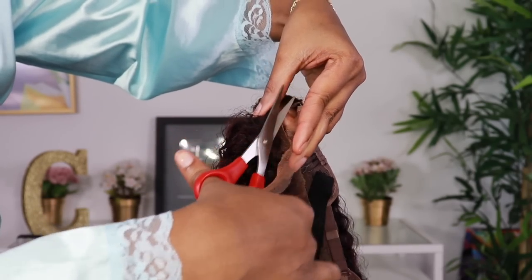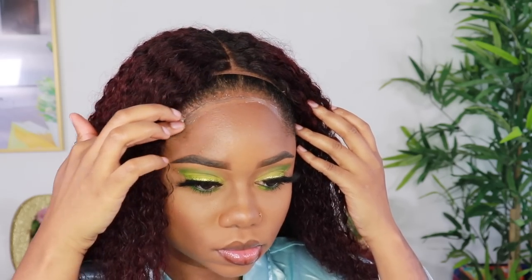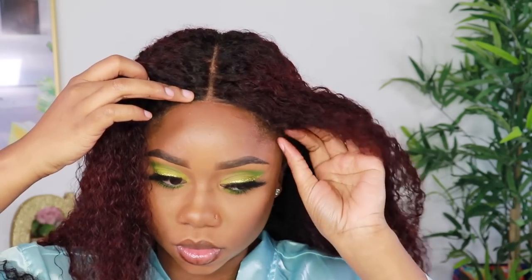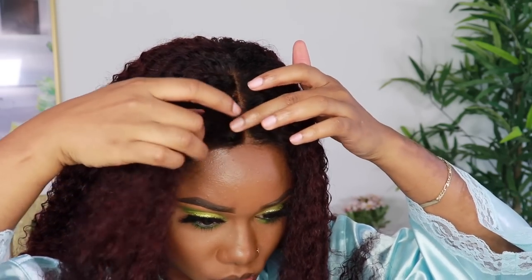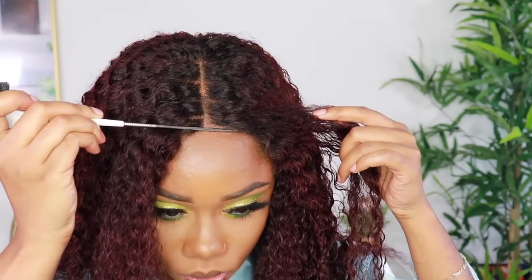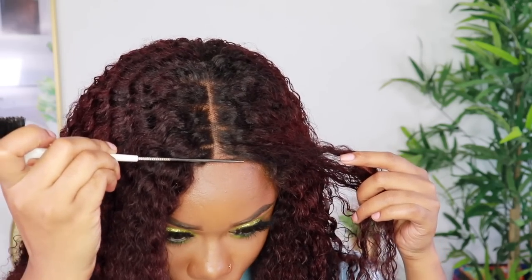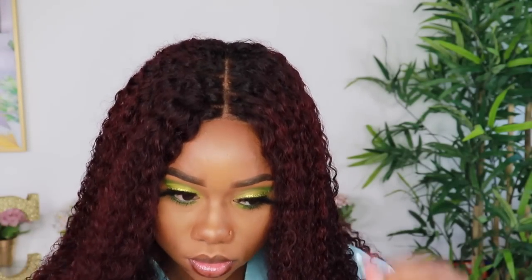Now I love me a closure wig because it's super easy to install and I think it's the safest type of wig. So if you have sensitive edges — like some people really can't wear lace frontals with all the glue that it requires, because if they have fragile edges — a closure is probably the best thing for you. You don't even have to use glue, you don't have to use any type of gel with it. Maybe you can use a little bit of a gossip glue just to make sure that it stays in place, or you can just use this pump it up spritz to hold it in place.